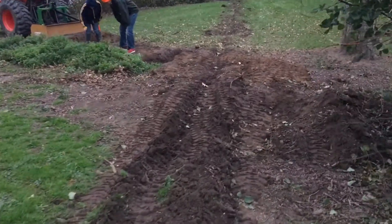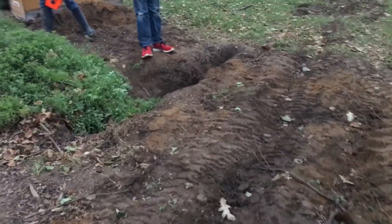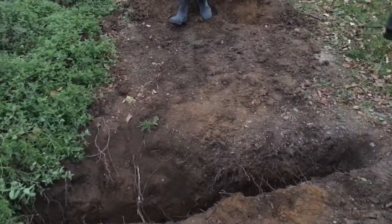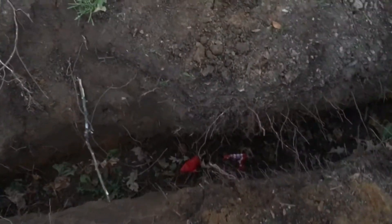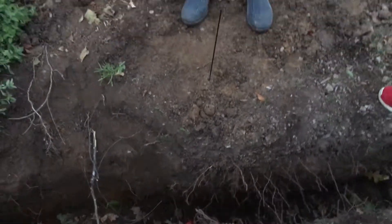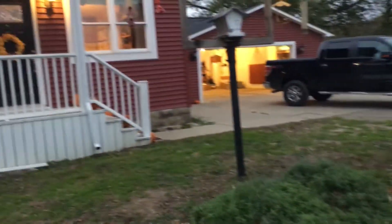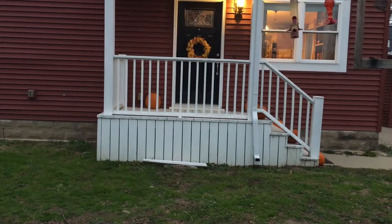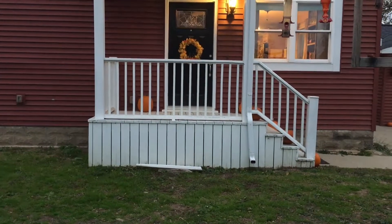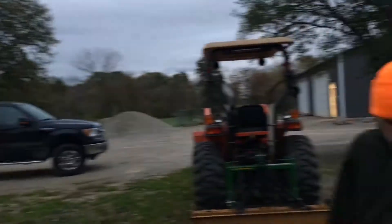Right through here we had to locate the power line that goes to the barn so that we didn't hit it. Marcus and I took a measurement — you can't see the line but you can see where I put the flags down. The dimension was 24 and a half feet straight from the front door of the house. So 24 feet 6 inches straight out from that front door is where the barn power line is at.